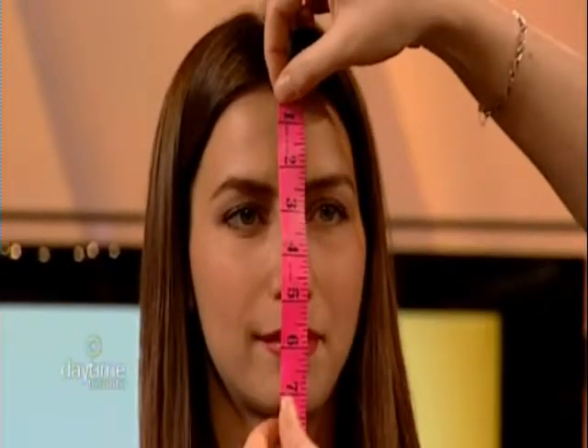Next, measure the widest part of your jaw and multiply by two. Then measure from the hairline to the chin. Based on these measurements, Latina actually has an oval-shaped face — lucky girl, she can wear any style, so pretty much anything on the table works for her.